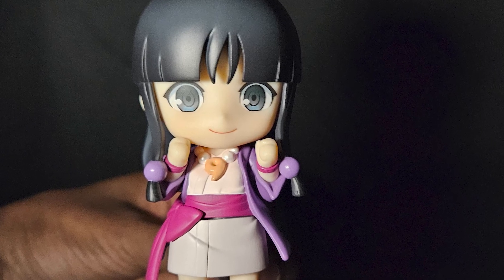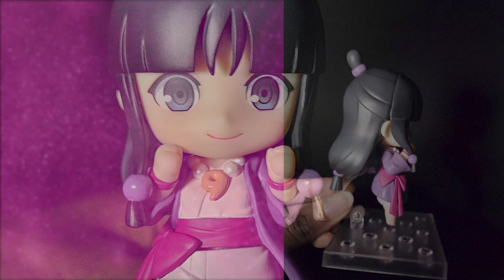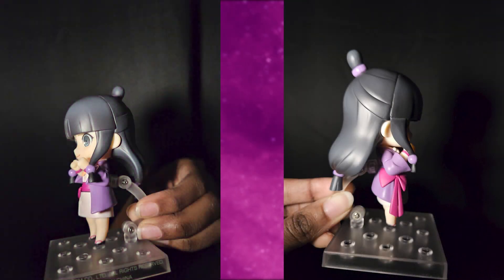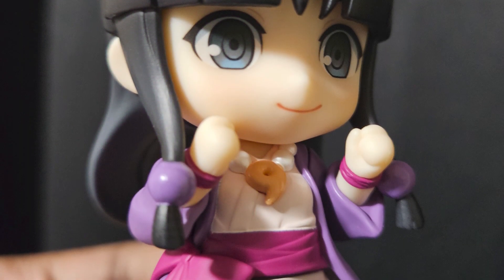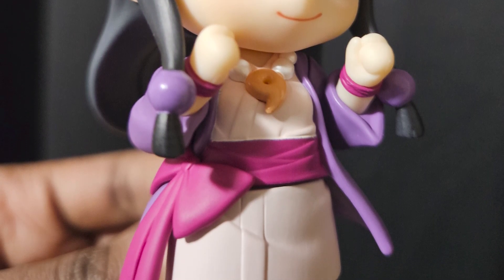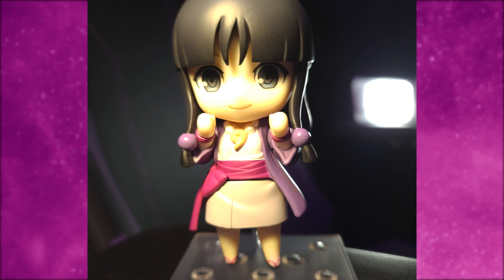Anyway, I'm very much satisfied with this product. I got a little confused trying to find out which arms go with which poses, but it wasn't super stressful putting her together. Probably because I just said screw it and did what I felt like. But really, she's the cutest thing, and I think it's time to play another Ace Attorney game.